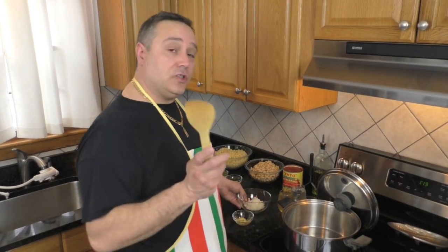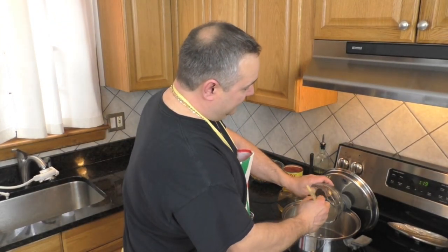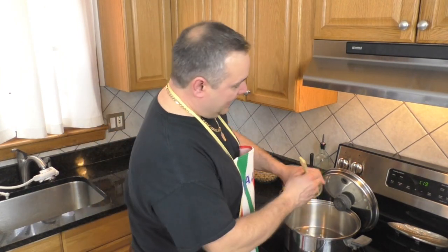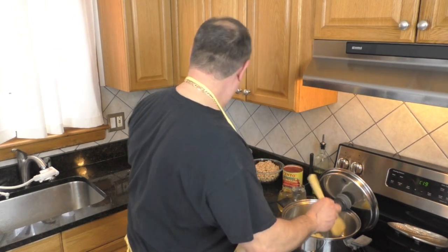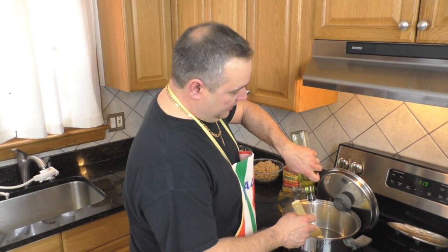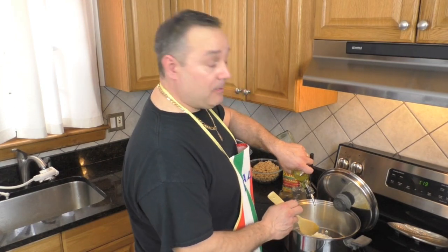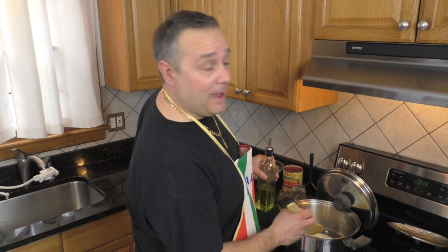The first thing we're going to do is take a half a cup of finely diced onions and those three cloves of garlic that we ran through the garlic grating dish. We're going to olive oil that up and get this rolling. We're going to sauté this probably about 10 to 12 minutes until it's really soft. And then we'll be back.